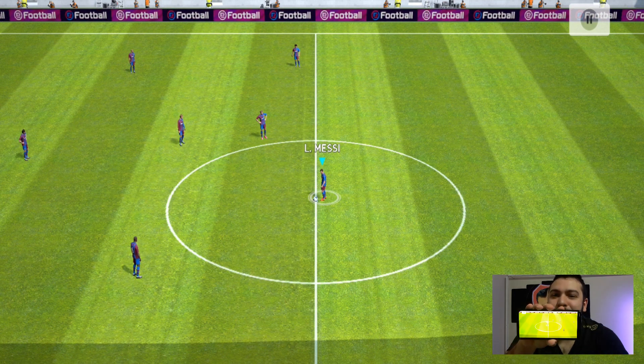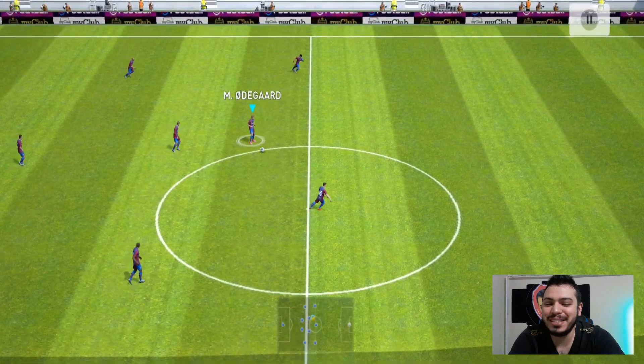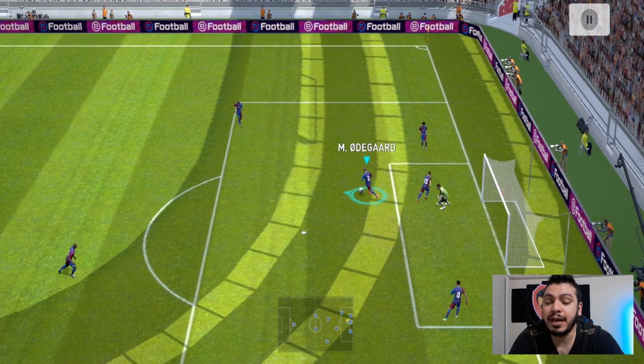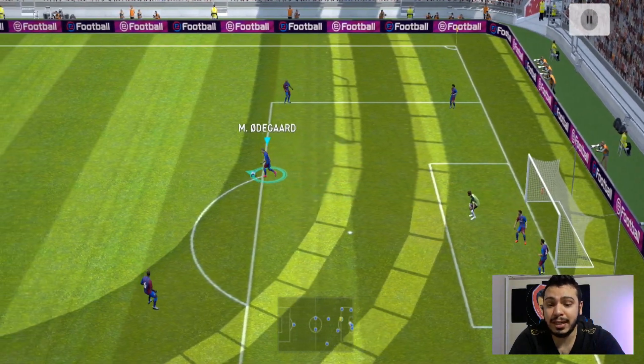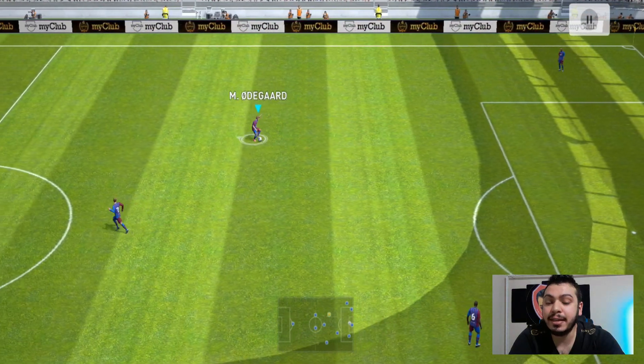Bu arada uzun süre sonra telefonumdan çekiyorum, zoomlamayacaktır büyük ihtimal. Böyle bir hasret gidereyim dedim. Zayıf ayak kullanımı bir olan kişi, gördüğünüz gibi bakın, normalde şu hareketten bahsediyorum.